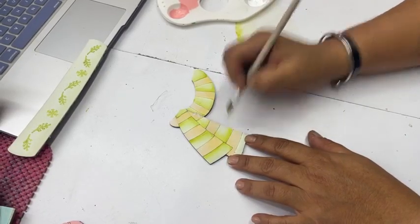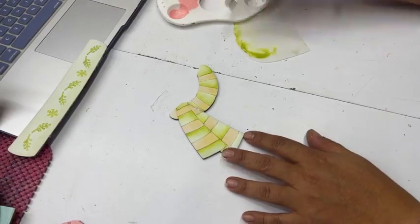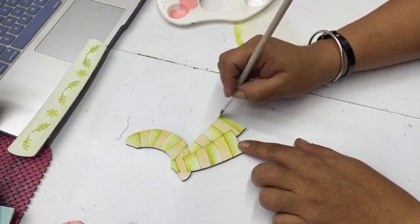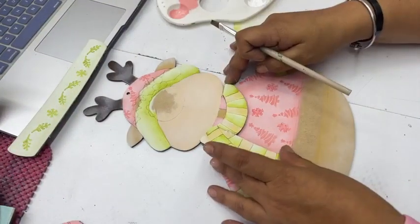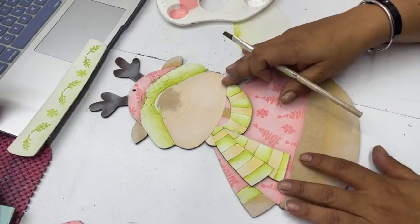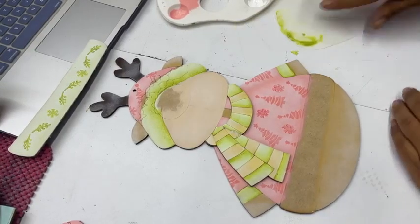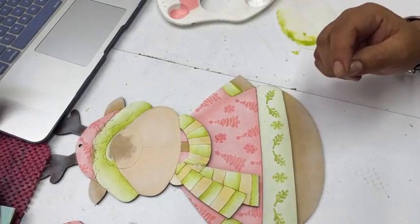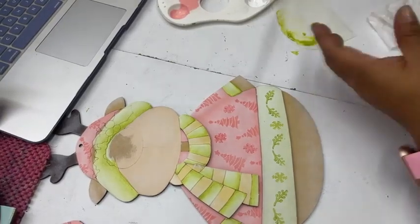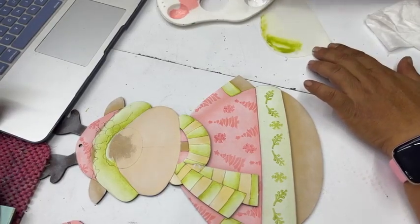Ahora nos vamos con las del otro lado. Fíjense cómo ya quedó la sombra de este lado — ahora voy a hacer lo mismo pegadito a la otra parte y en L. Todos están siendo en L. Y nos vamos con la última, pegadito al de arriba. Ahí está mi bufanda, así de rápido. Vamos a ver qué tal se mira todo esto. Me voy a regresar al número 7 porque quiero que mi flotado esté más ancho — tomo más pintura, descargo para atrás y para adelante.